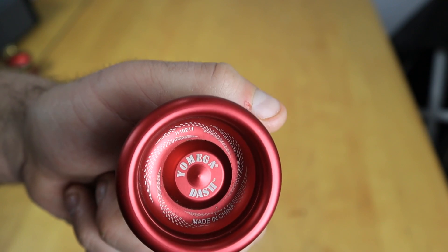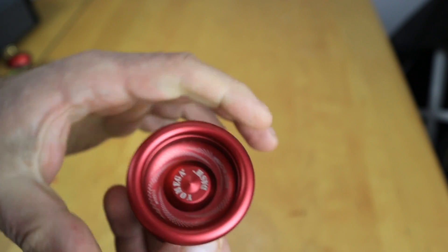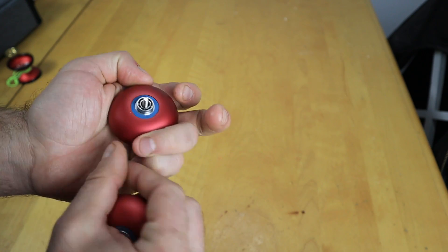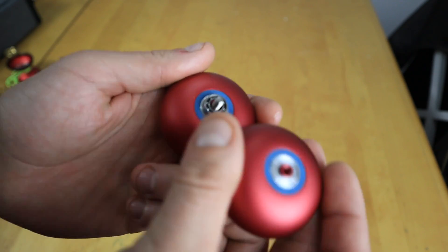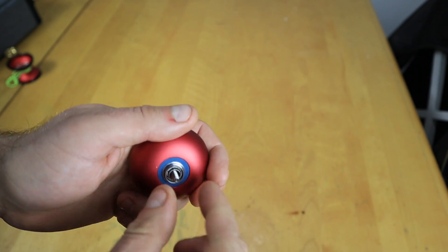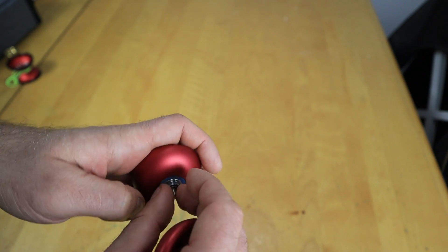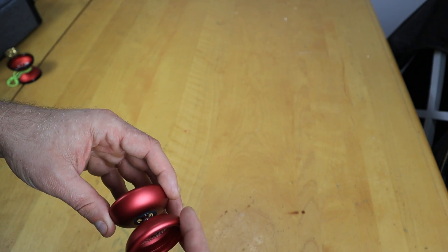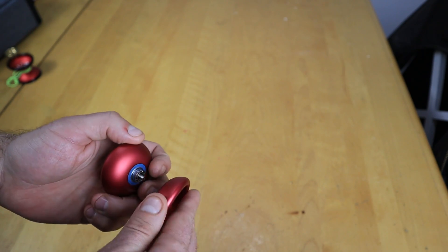It says H1-0211 right there, made in China, same thing on this side. Now, this yoyo is very old. I've had this yoyo for a very long time. Still has the original pads, original bearing in it, and everything. The pads are a little worn, and there is quite a bit of dust on there. But you know, really nice. I don't know if it came with the shields off or if I did that, but either way. I remember this yoyo being decent, it's not bad or anything.